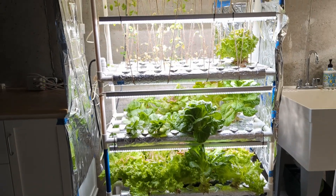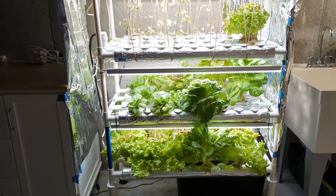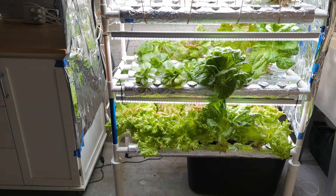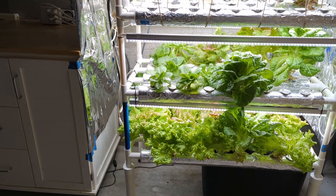Hey everyone! This is a review of my LaPond upgraded hydroponic system. I've been using this system for about a year now, so I just wanted to talk about my experience with the system — the things I like and don't like about it, as well as some accessories that I've used with it.